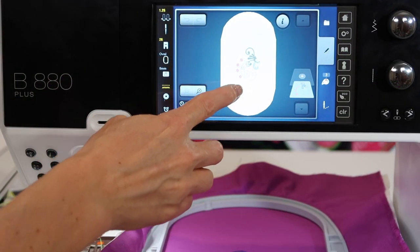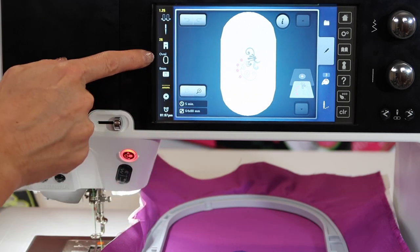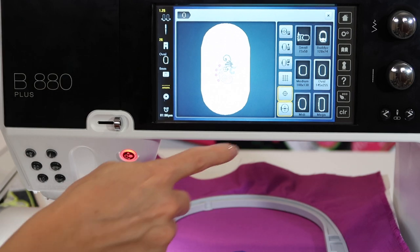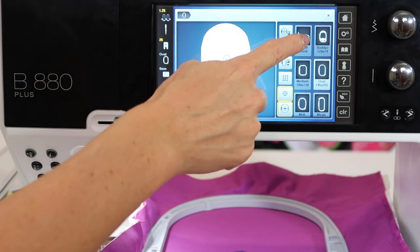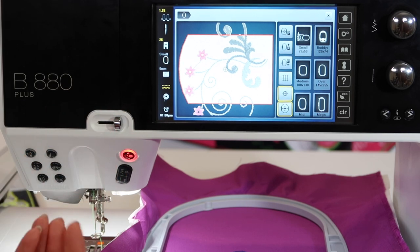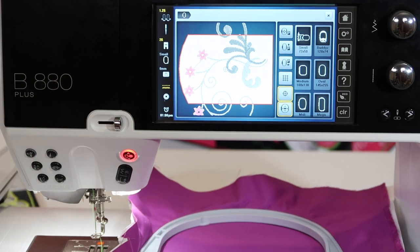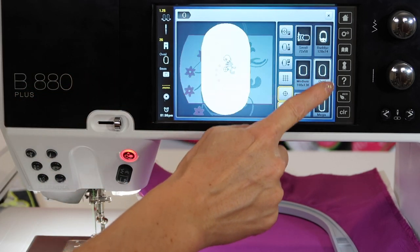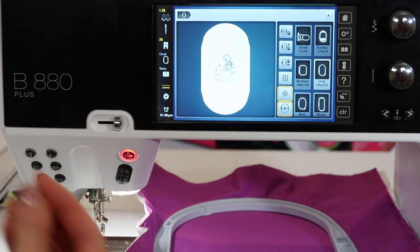When you pick a design, it will always come in and tell you which hoop that design will fit in. Sometimes, if it's a really small design, it will come up with the small hoop on screen. If you're not planning on using the small hoop, you will need to touch the hoop feature and tell the machine which hoop you will be using.